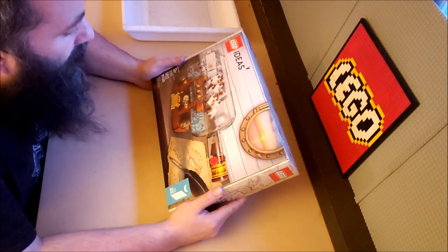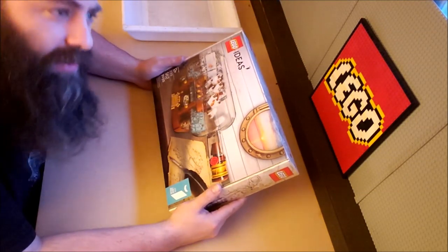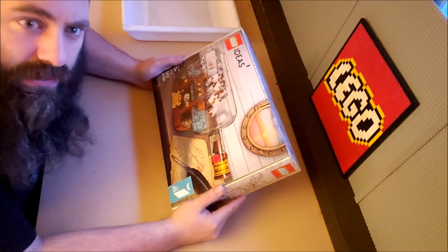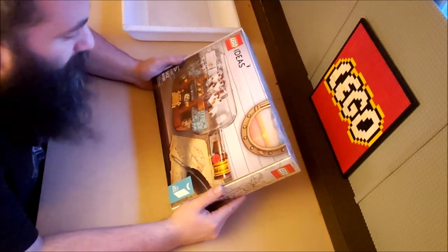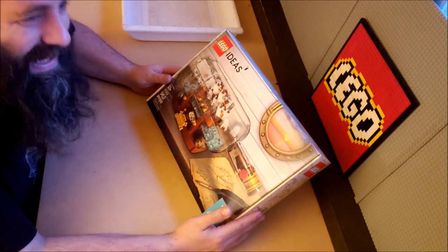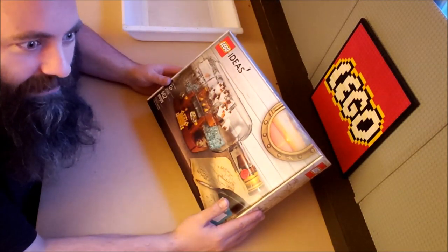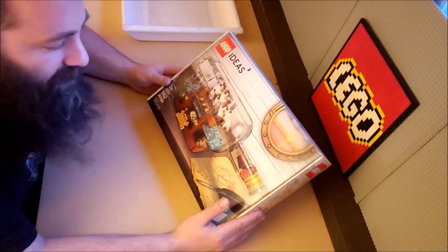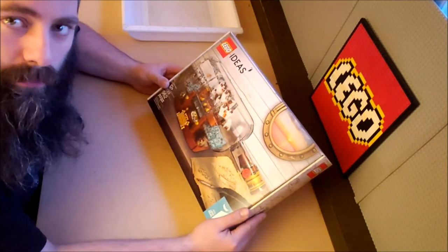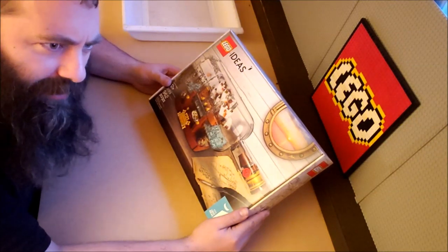It turns out the backlog I had of sets was really quite ridiculous. I didn't realize how far behind I was until I started organizing here and realized I had two shelves full of sets that had been sent to me that I'd never gotten around to building. I'm going to catalog them all in a spreadsheet and randomly pick one each week to build. In the future, if you're willing to send me stuff, I'll put your name by the set so I give you proper credit.